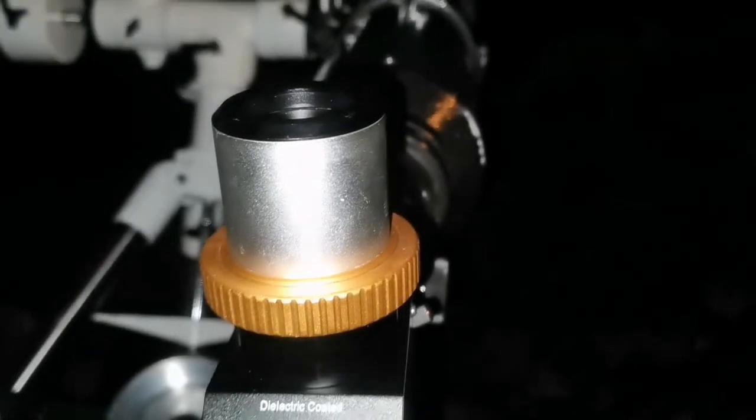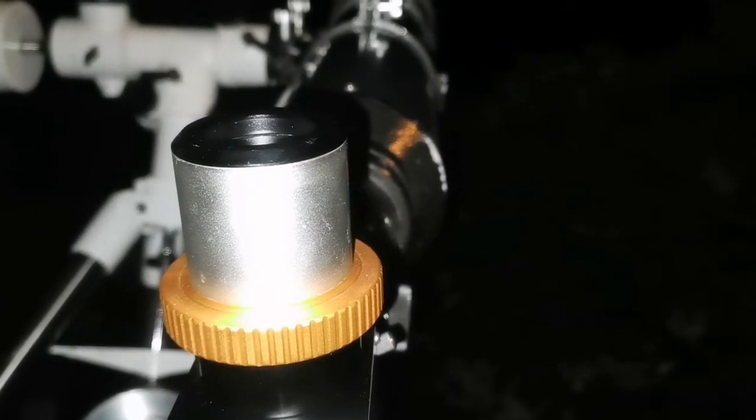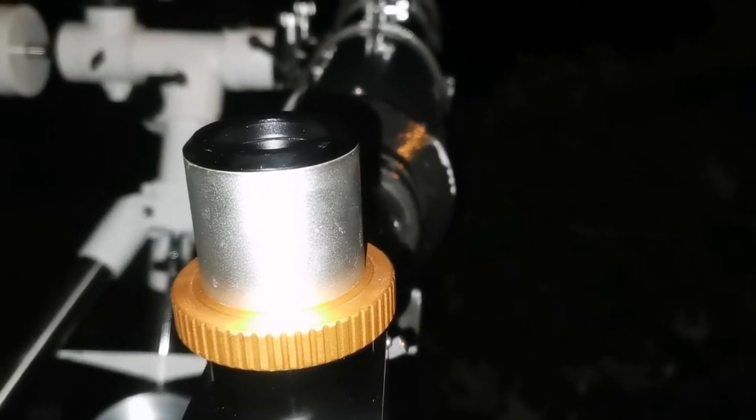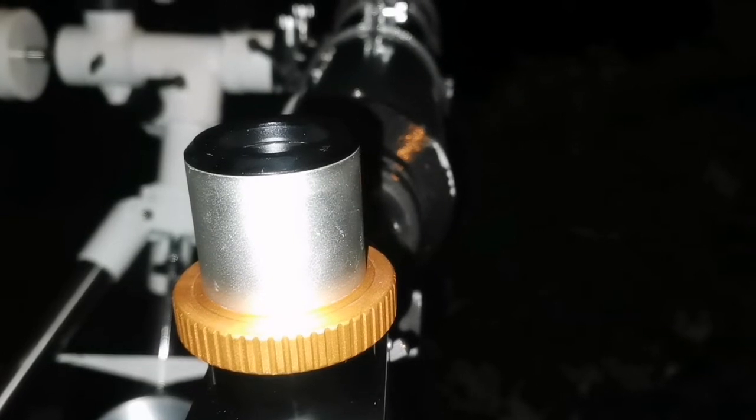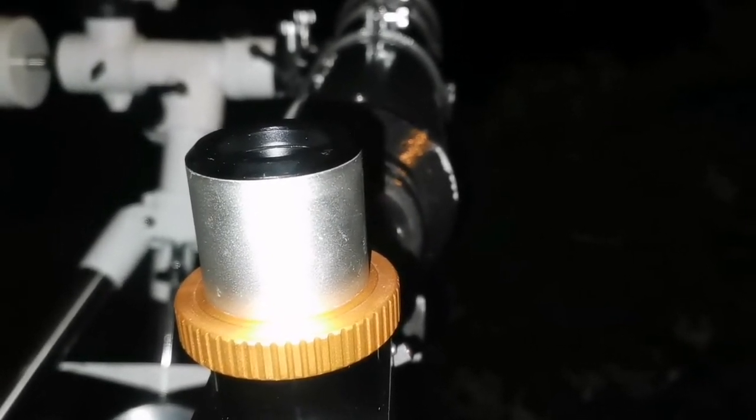The two brighter members of the Leo Triplet — M65 and M66 — are very clear and visible. The other NGC one is a little bit fainter, but I'm surprised: it's very well visible, you can see it.